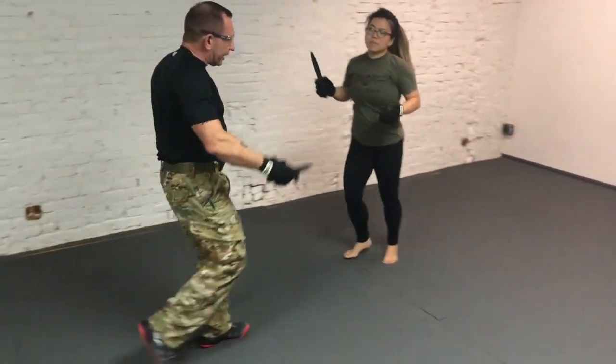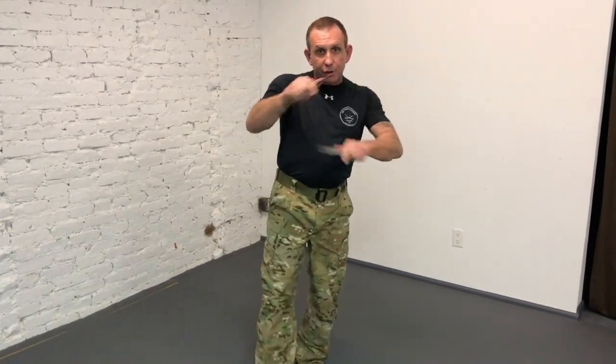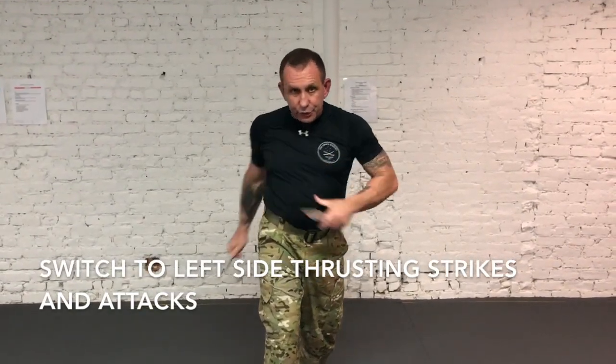I tried to do the broken two — it picks up the three thrusts. Once you've mastered this form, and I'm telling you, you absolutely must master this coordinated form, then you can move to the live blade. And if you want to switch to the opposite side, throw the jab.